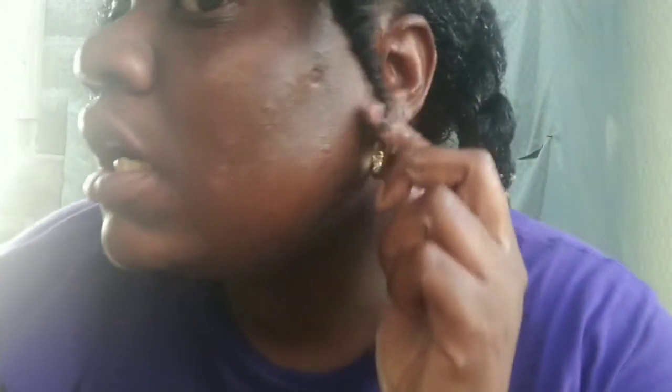As you can see, this face needs some work. My hair will be like this until later tonight or tomorrow — we'll see.